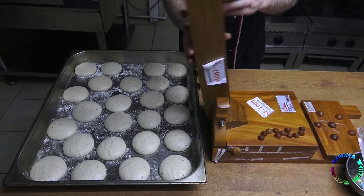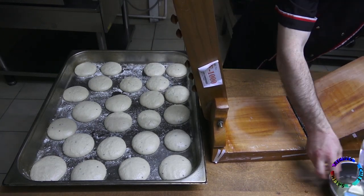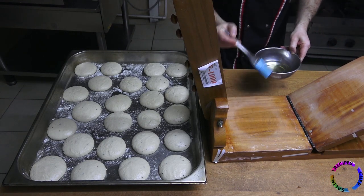Since the dough will be fried in oil, no flour will be added — it is more reasonable to use a little oil to open it. If you are going to make pizza, I think you can open it by adding flour instead.